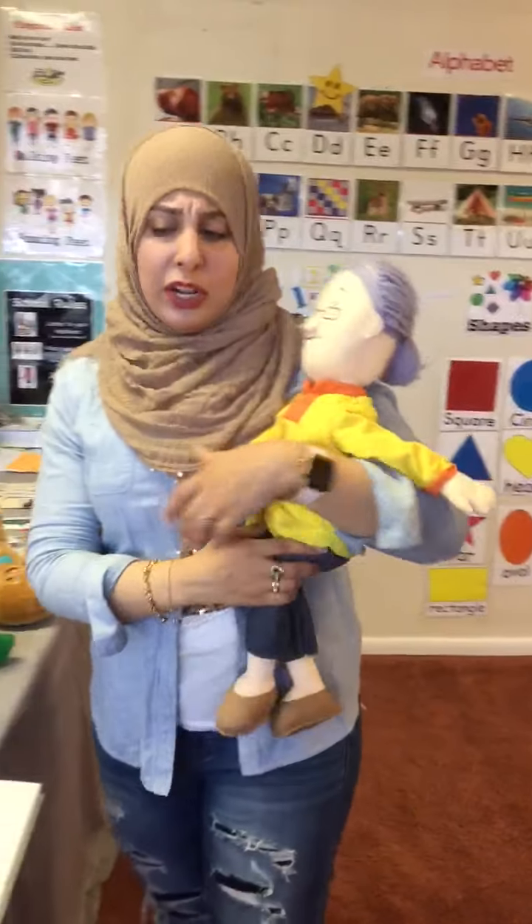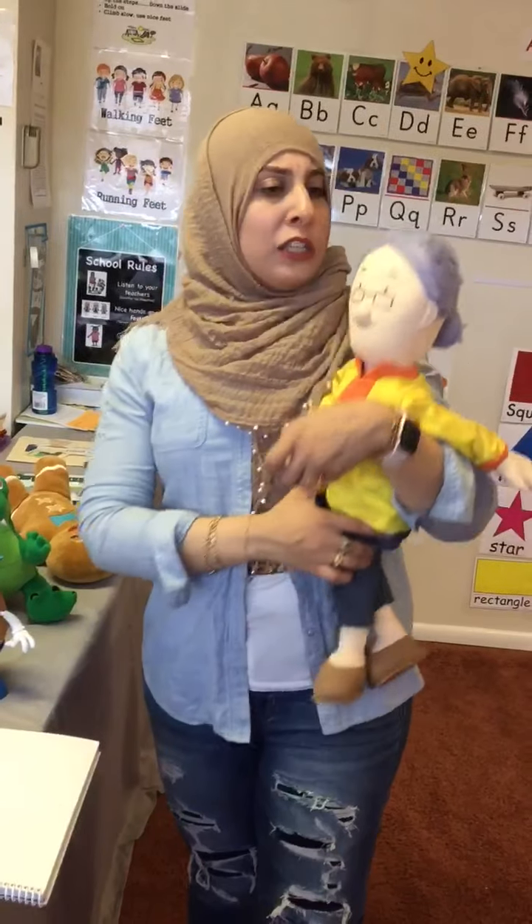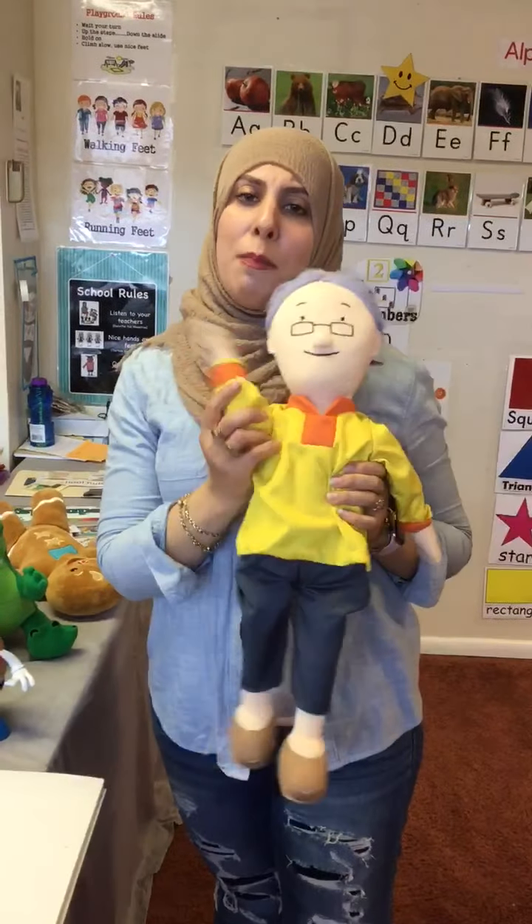Thank you, Grandma, for teaching us and reviewing the letter B. Tomorrow will be a new letter. I'll see you guys tomorrow. Bye, friends.